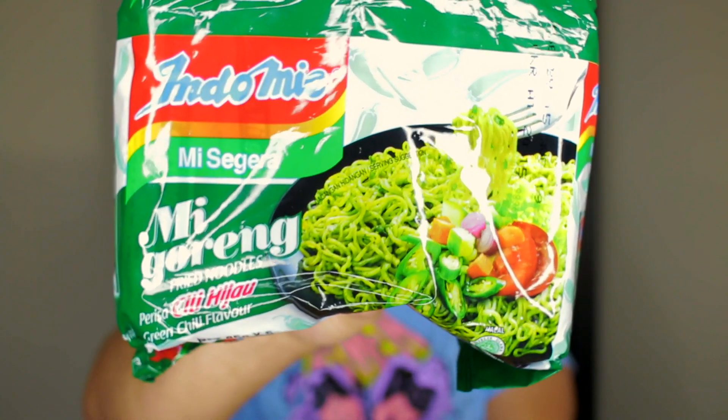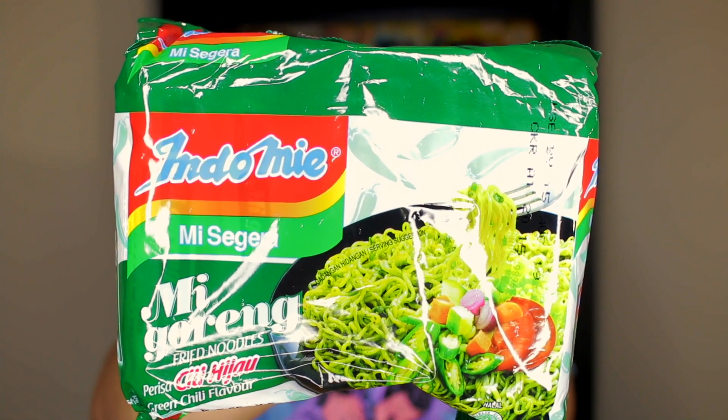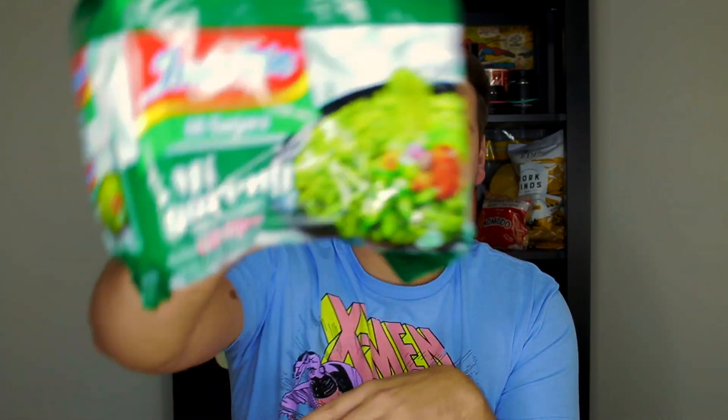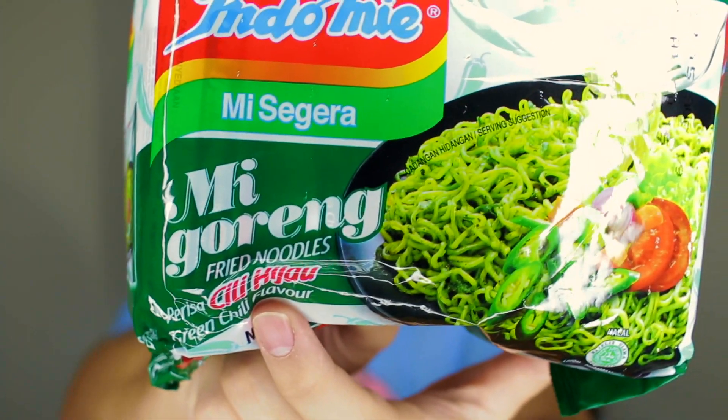I don't know how to say what flavor it actually is, but I really like the packaging on this. The packaging is really cool — I like all the green, the green borders. It's the green chili flavor and it says 'chili haja' — I can't say that right. You guys want to tell me how to say that? I'm totally down, but I don't know what it is.